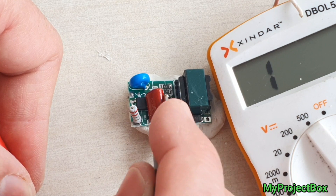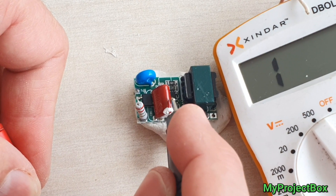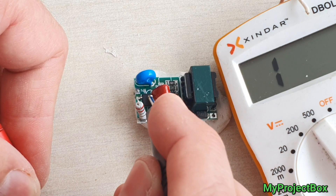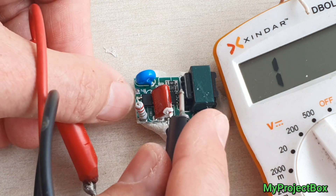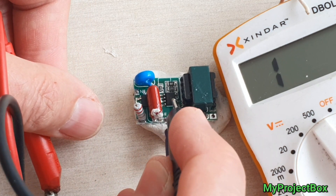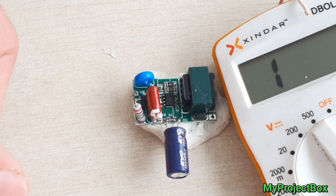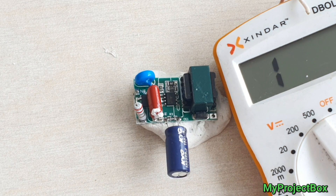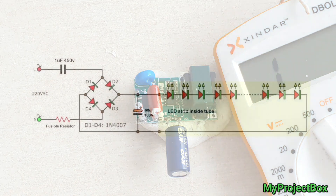I've checked for voltage across this capacitor which is just after the bridge rectifier and I get a DC voltage there, so I assume the bridge rectifier is okay. The only thing I can think that's failed is the main driver chip over there. So it's not worth repairing. Let's try our little capacitive dropper circuit and see if that gets it going.